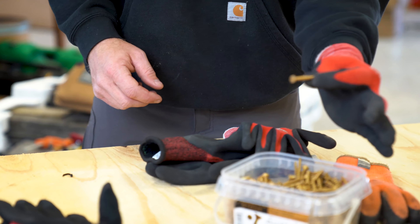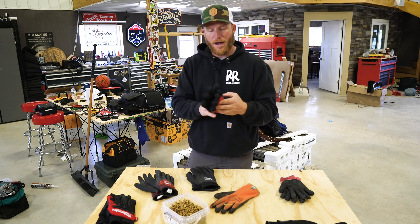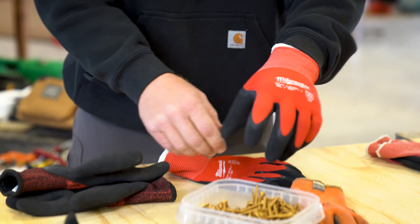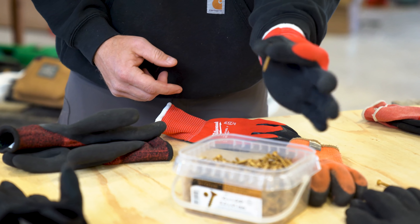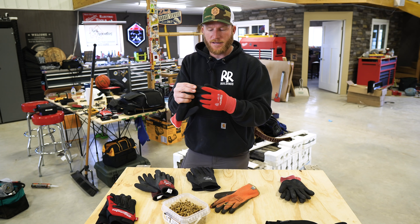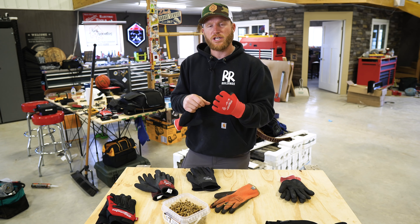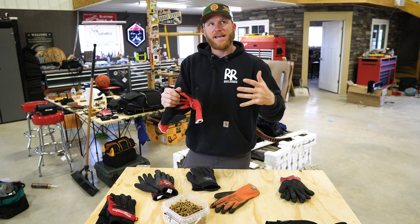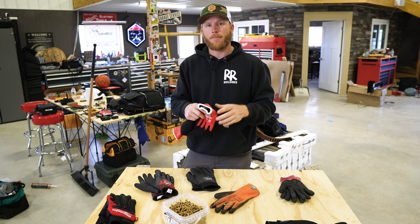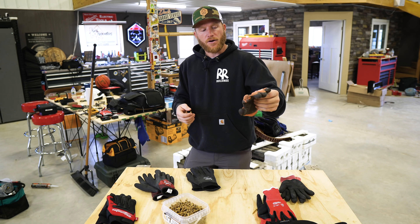Once it gets colder, you've got to do something different. These gloves here are a cut level one glove, meaning they'll prevent you from getting cut to a certain degree. These have been probably my go-to glove for the last year or so — I can still reach in my pouch and get my screws with fairly good dexterity. The biggest problem, and I've heard it from a lot of people, is they're great the first couple of days, but when you start sweating in them the liner will come out when you pull your hand out, so you've got to dig your pinky back into the pinky hole. Milwaukee, great glove — just fix the liner, put a couple of stitch points in so it can't come out.